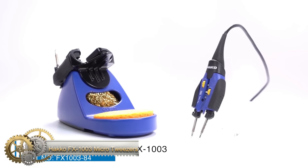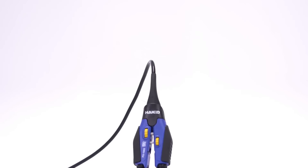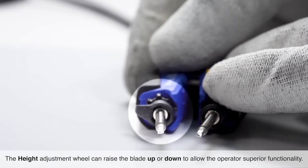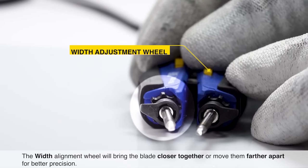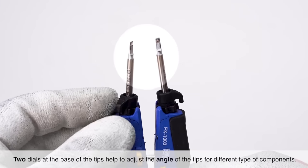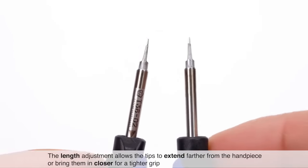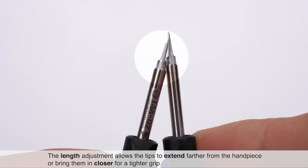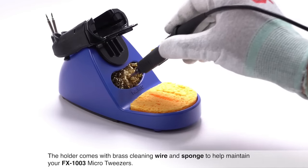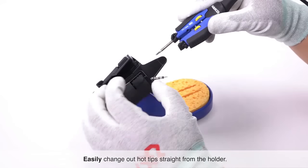The HAKKO FX-100 Induction Heating Micro-Tweezers are designed specifically for small SMD components as small as 0201. The T38 tips offer two temperature ranges and seven shapes for maximum performance with the induction heating technology. The tweezers are equipped with four types of alignment adjustments — vertical, horizontal, rotation, and length — allowing for precise handling. The handpiece is ergonomically designed for comfort and safety. The holder can store spare tips, making it easy and convenient to switch between them. The handpiece also activates the FX100 sleep mode while resting in the holder, conserving energy and extending tip life.